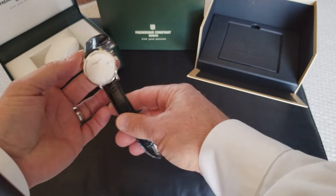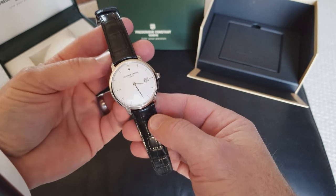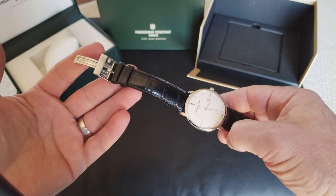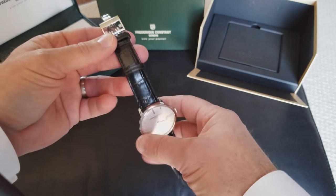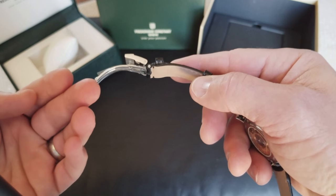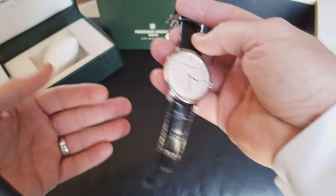So the reason I'm making this video is when I got the watch, I noticed that the clasp on it was a little different than I'm used to. I've never seen anything like this, so I wasn't real sure on actually how to get it on my wrist. I looked at it really well and I couldn't figure out what was going on with it.